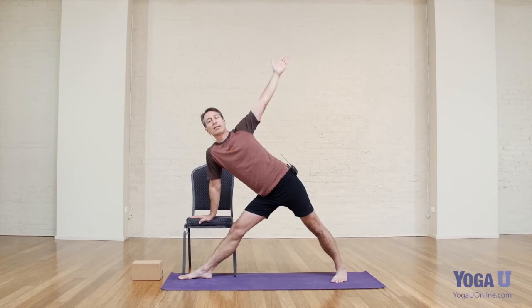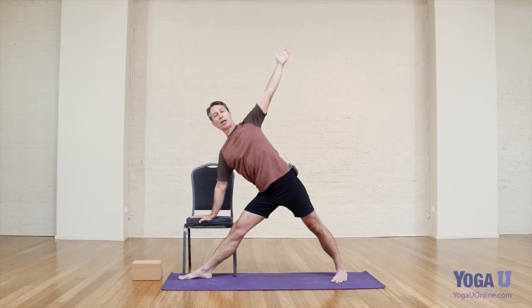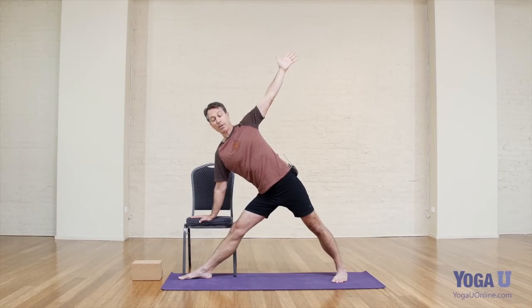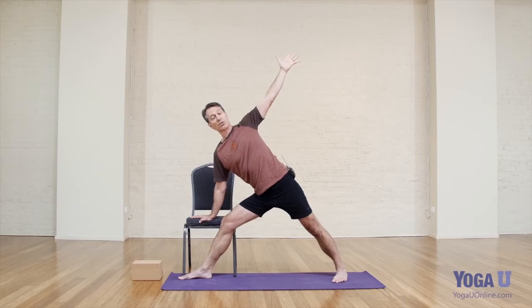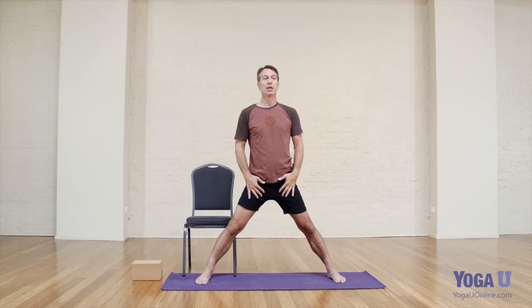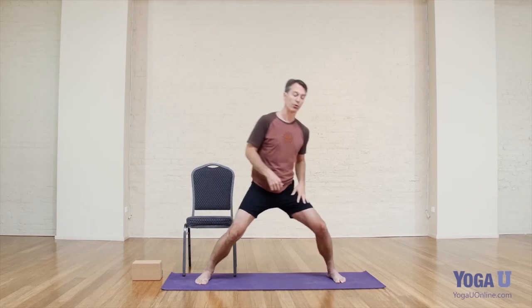The bottom shoulder blade, instead of sagging, engages onto the rib cage — so there's a sense of strength in that bottom shoulder blade area. To come up and out from here, I might micro-bend the front knee. Sometimes for some students it's helpful to bend the knee a little bit as you come up — it releases some of the tension in the inner thigh and feels a lot better.